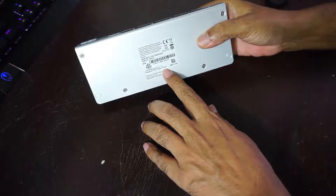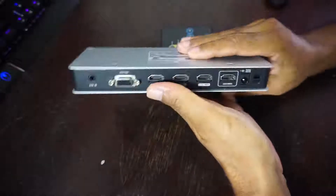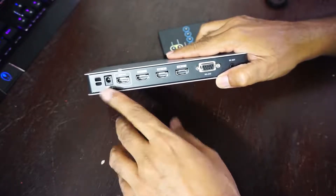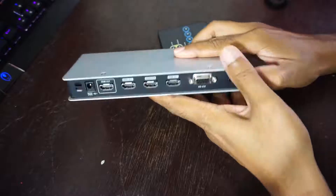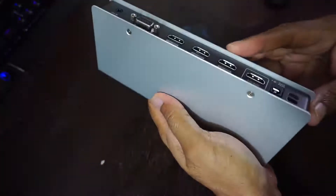It is far superior to some of the rubbish I've seen in the shops, and it is reliable and lasts. The nice thing is that if you don't have your power supply switched on and plugged in, it won't show you anything on the TV screen. Not bad — pretty good. And it's quite heavy; feels like a solid piece of equipment.